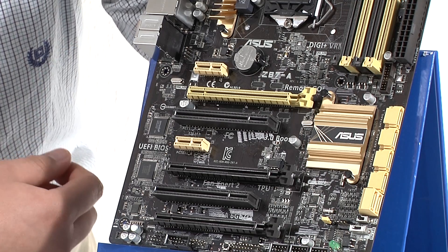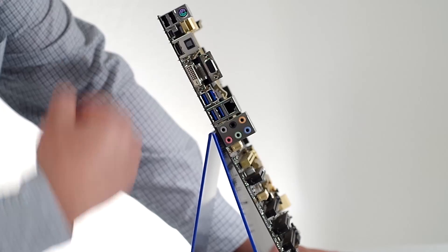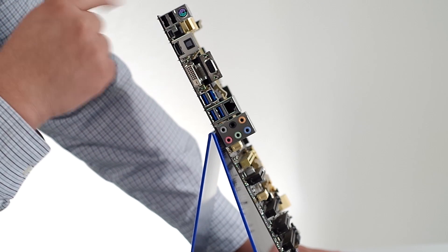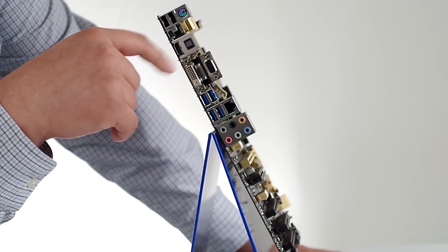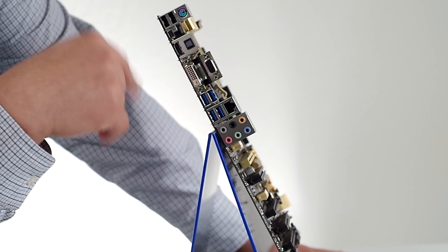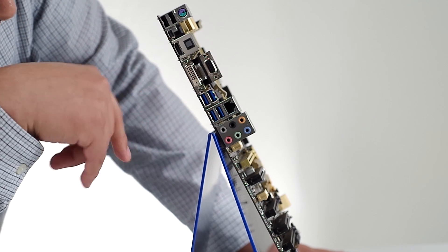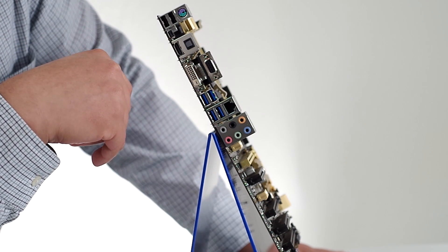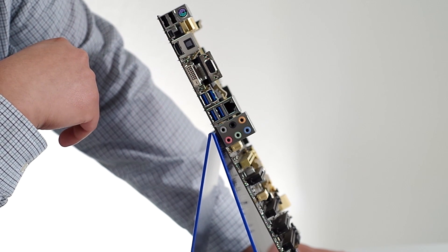Let's go ahead and wrap this up by taking a look at the back IO on the Z87-A. From the top we've got two USB 2 ports and a combo PS/2 port, great for legacy keyboards or mice. Dropping down we have a Mini DisplayPort, an HDMI, and an optical out — with the integrated iGPU you can drive simultaneous monitors using those digital outputs. We also have a DVI port and a VGA connection. Moving down, there are four USB 3 ports which fully support the USB 3 Boost technology for faster storage device performance in Windows 7 or Windows 8 via AI Suite 3.